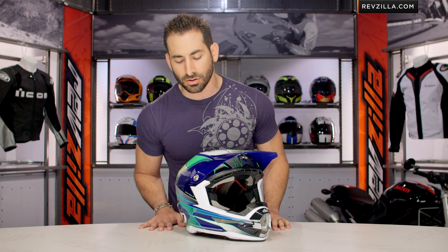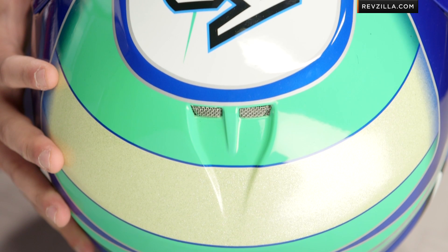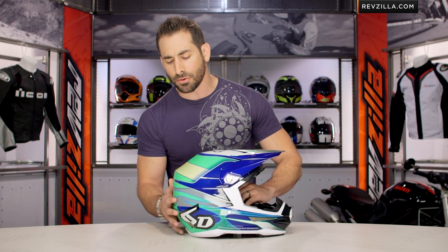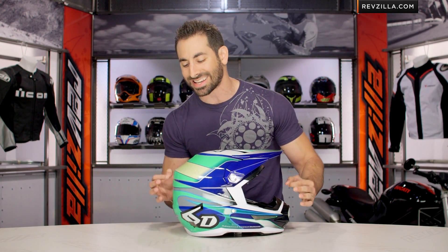Moving into some of the nuance of the graphic here — the Hornet. Remember, 6D names all of their products after fighter planes. We've seen the Intruder and a few others. This is the Hornet graphic. You're going to see it's a mixture of gloss, there are some nice gradients that pull it all together, and you do have a bit of gold metallic flaking working its way across the backside band here.